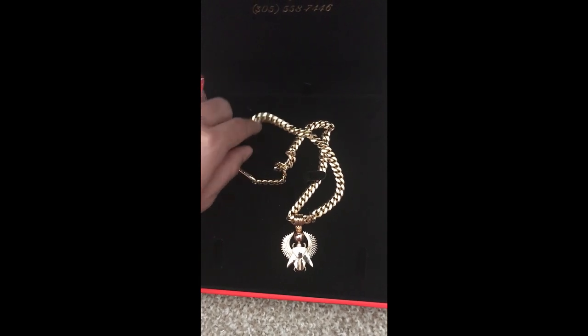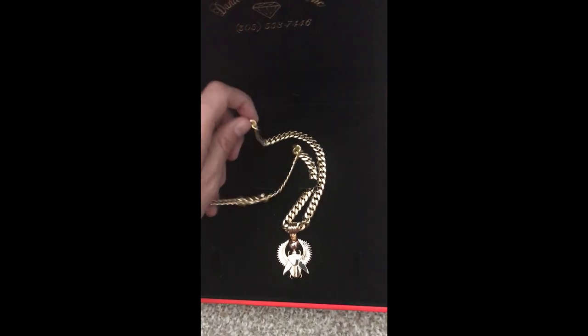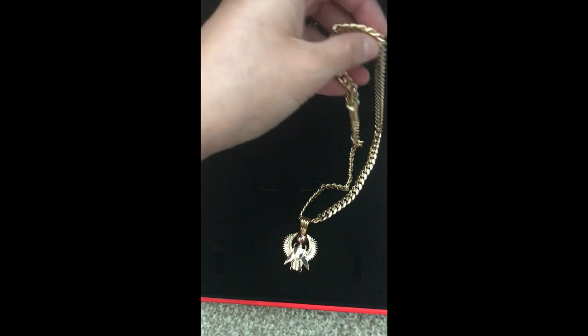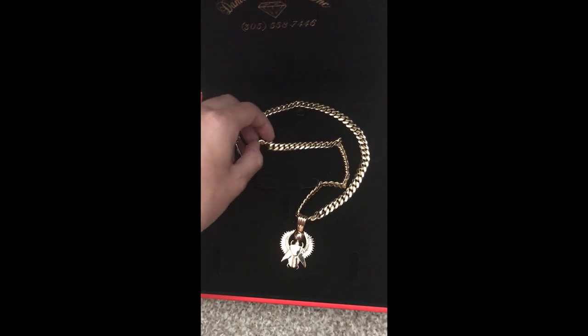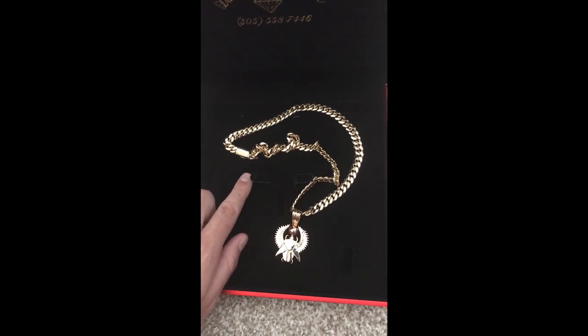I probably won't test my pendant or my sleek lock until I have time at a much later date, but really there's no question. I think you should always test your gold no matter what jeweler you get it from, but at the same time Daniels is very well trusted and well known — they're like my favorite.